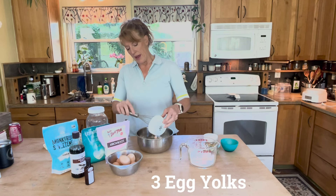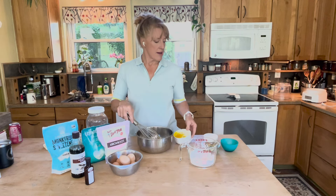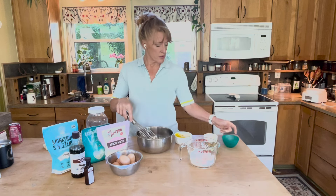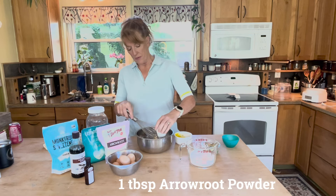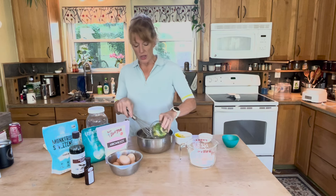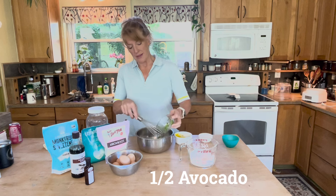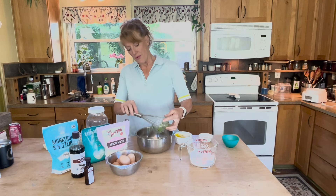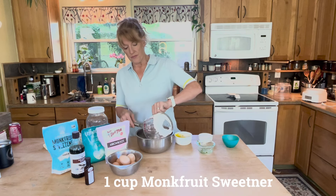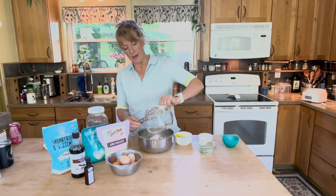In the meantime I've had the ice cream bowl in the freezer getting very frozen. Some people might want to chill this batter before you put it into the ice cream maker, because that will help you get a nice frozen batter before it melts the ice cream bowl — and that can be a thing.